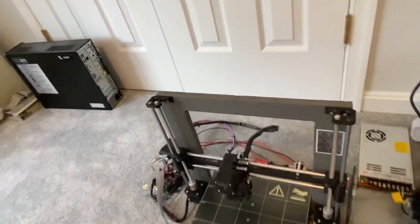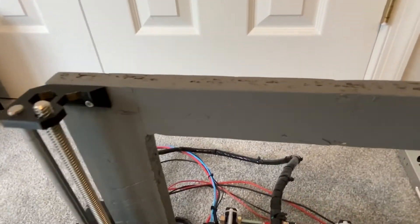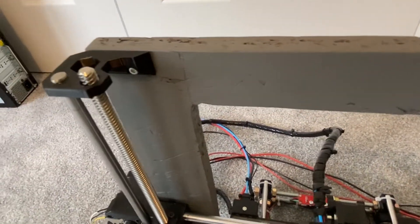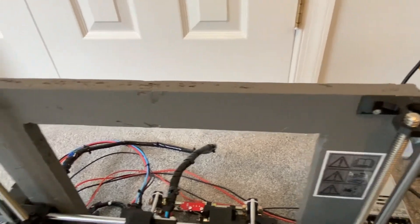After watching his video a couple of times I followed a lot of his suggestions. For some parts that were unobtainable, or at least not easily obtainable, like the frame here, this is made out of some OSB which I happened to have leftover from a shelving project in my garage.